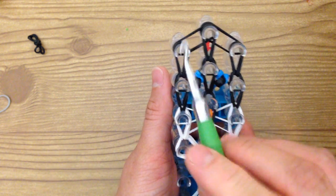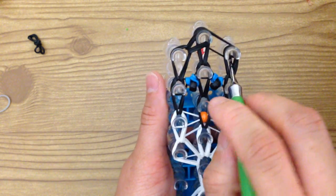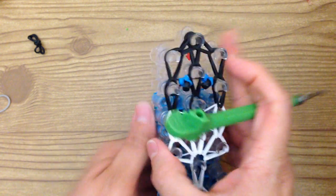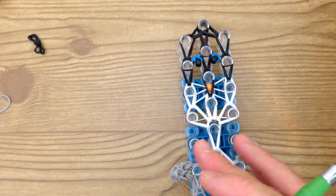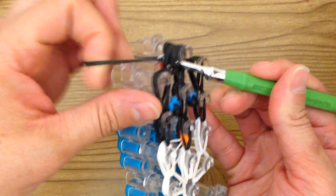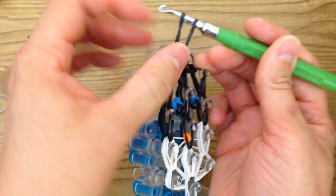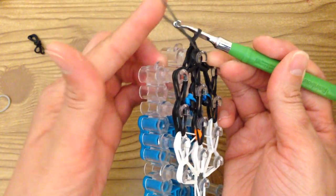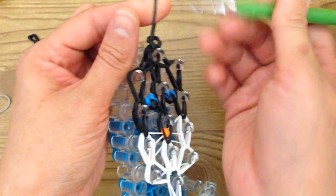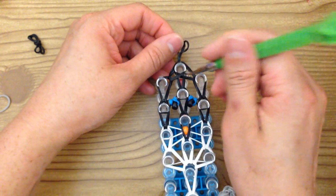Now we just have these two to bring to the middle. Reach in, grab these two and bring to the middle. Grab these two and bring to the middle. Now grab two more black bands, take your hook and go through all the bands, grab two bands and pull through to the top. Place both loops on your hook, take the first loop, bring it over the other, and create a slip knot. Pull — not too tight. If the bands snap while pulling, remove them and do that step over.